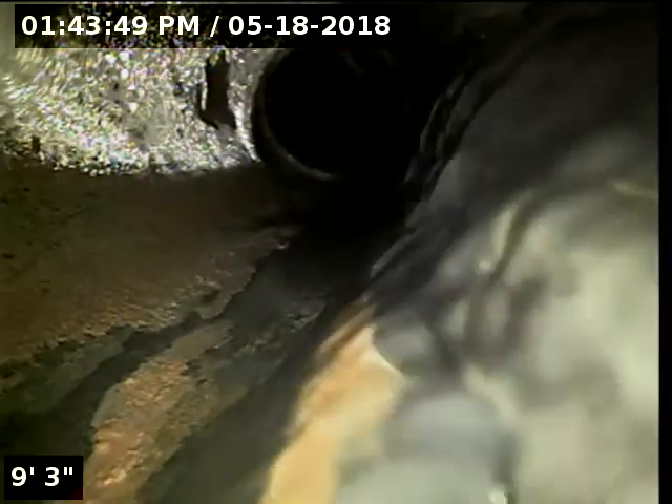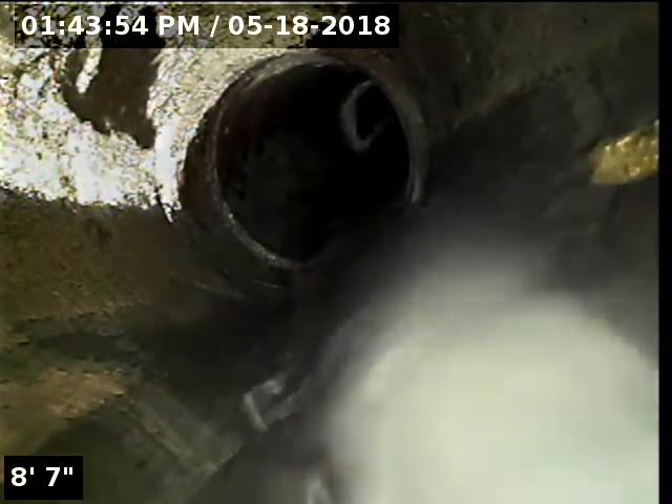We've got a three-inch ABS clean out. We'll insert the camera and check the overall condition and serviceability of the sanitary sewer line. Currently have water running.